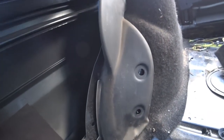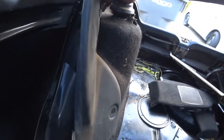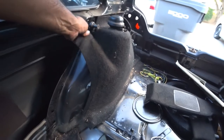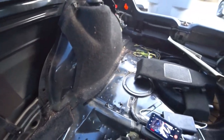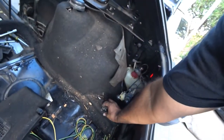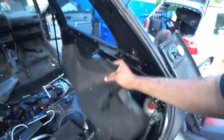Now it's time to take out this piece. This piece of carpet is now fully exposed — literally just gotta pull up and out. Seems pretty disgusting, but there you go.